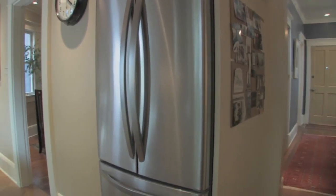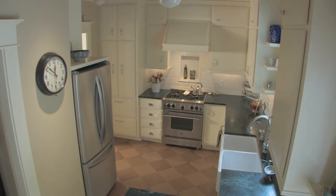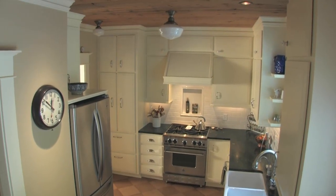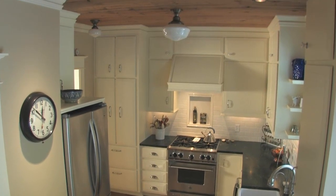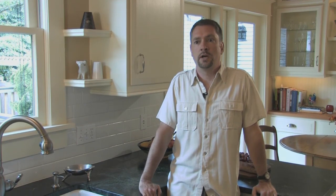The refrigerator is kind of a bulky appliance. The idea was I wanted it sort of built in — I didn't want the upper cabinet to come all the way forward because I felt it would make the entrance into the kitchen too much of a cavern. So we stepped back the upper cabinet to allow for more display space while maintaining as much storage as we could.